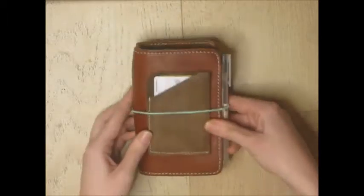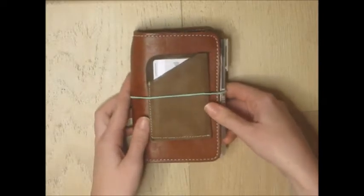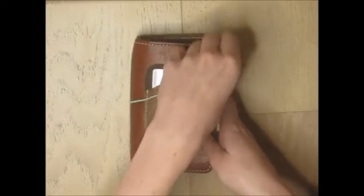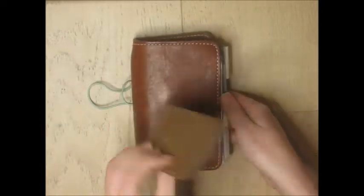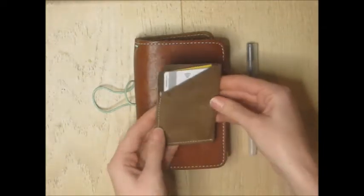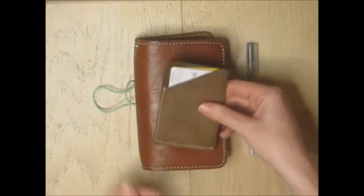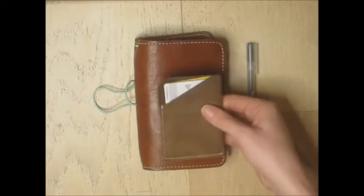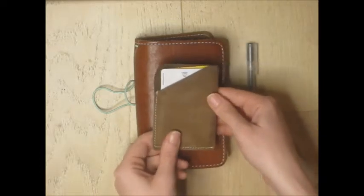First of all, it's a passport size — a number one Foxy Fix size. When you take the elastic off, this card holder is not attached, but I just keep my credit card and my driver's license in there. It just sits on the front, and if I want to grab that and chuck it in my pocket without the planner, I can — but they usually go together in my handbag.